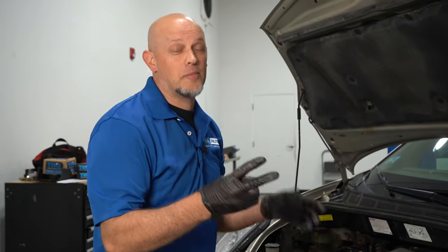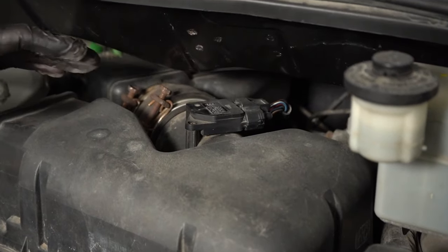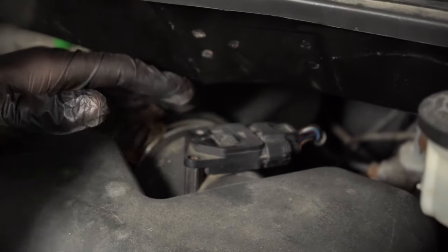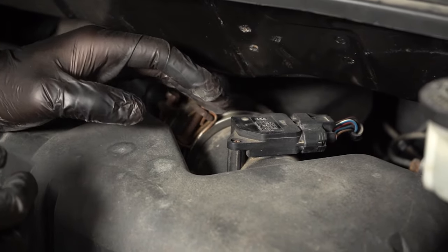While we're under the hood, let's talk about the second problem, which is the MAF sensor, located right here on the air box. You may notice some drivability issues, a little bit of hesitation, and a check engine light with the code P0101.